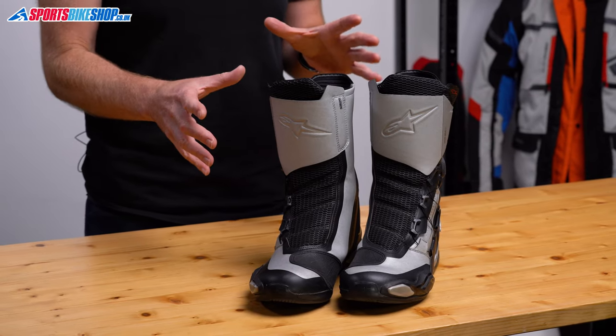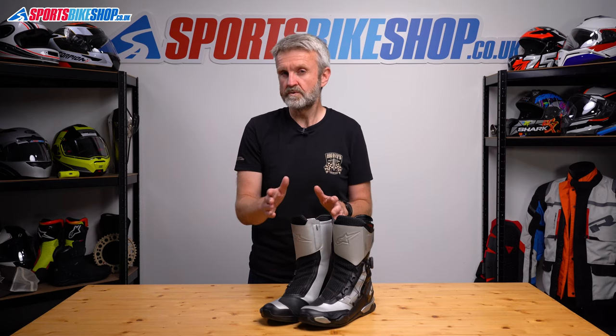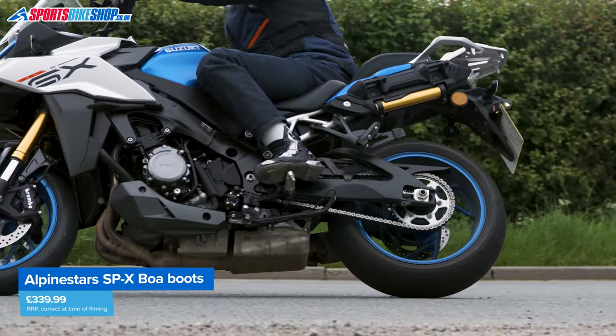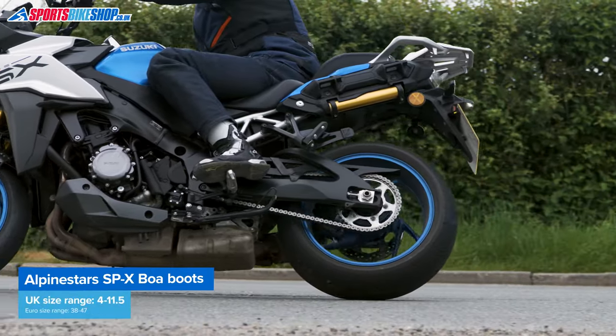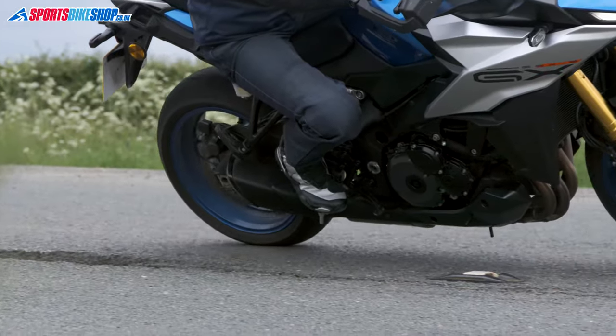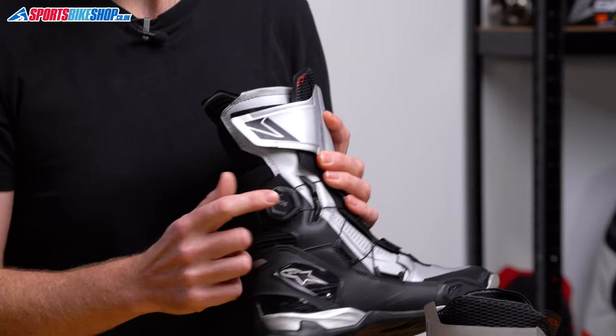That's not always easy, but with these Alpinestars SPX BOAs I've found some boots that are close to perfection for me. Alpinestars describe these as mid-length boots because they don't come up as high as full sports boots like their Supertech or their SMX Plus, but they're tall enough for road riding. The slim-fitting section around the shin still leaves plenty of room to get my trousers over the top.